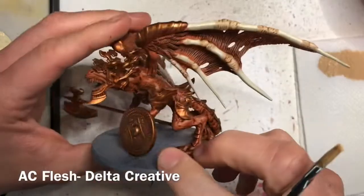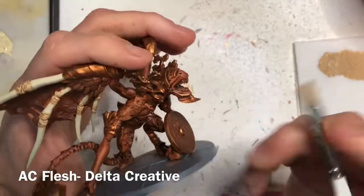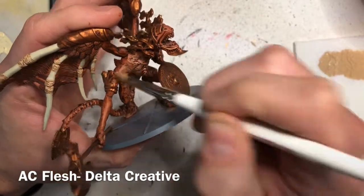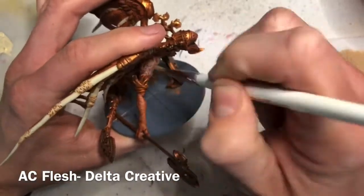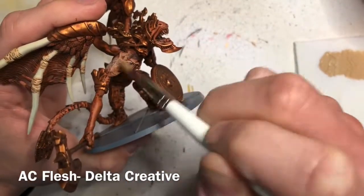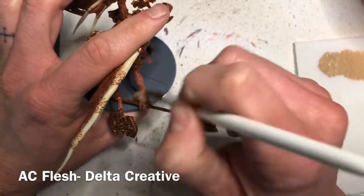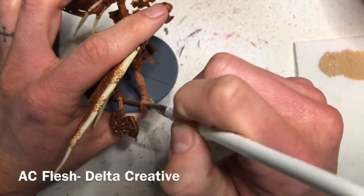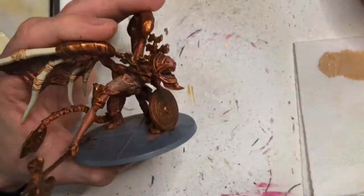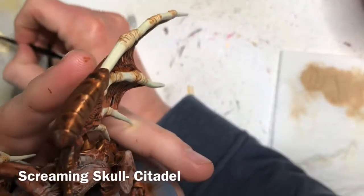As you can see, that has added a really cool effect to the bone details on the miniature's wings. The next step is to dry brush the flesh on the body, the arms, and the legs. I'm using AC Flesh from Delta Creative, a light color I picked up from a Joann's fabric store. It won't go on super heavy when you dry brush, so just take your time and be sure not to hit the wings — we want the flesh on the wings to be especially dark. Then use Screaming Skull to paint in the teeth.